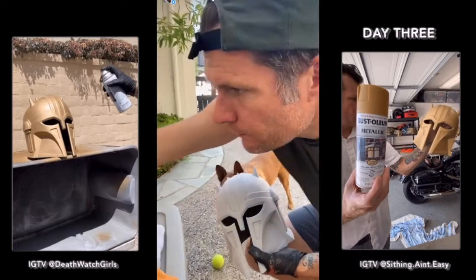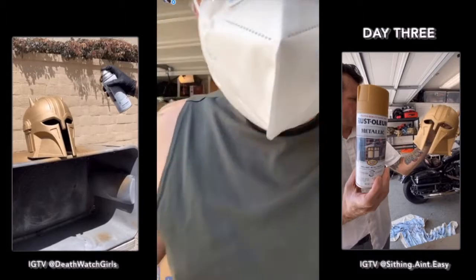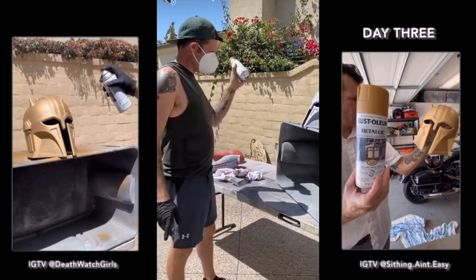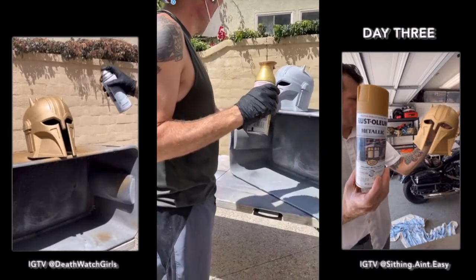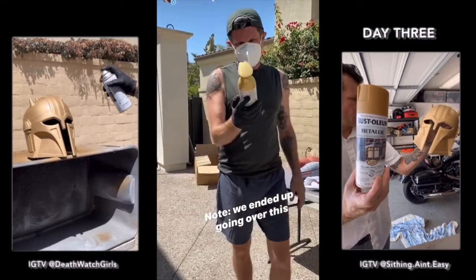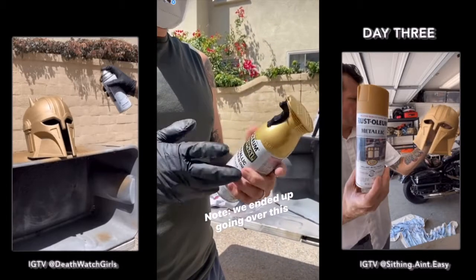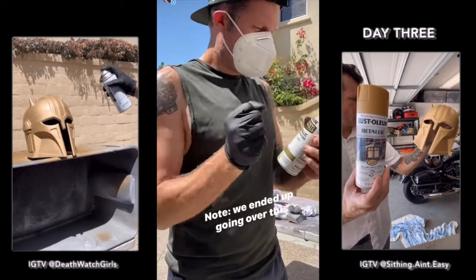Ready for paint? I think so. We're gonna try this vintage gold, which I think is on the lighter side, and then do a black wash over it to see if that darkens it up. If not, I have some other golds too that we could go over.